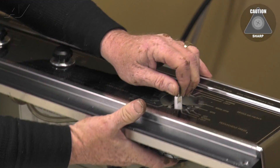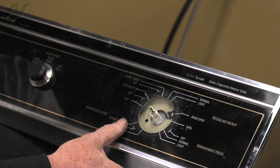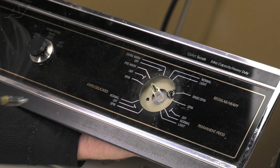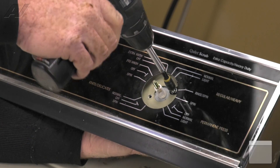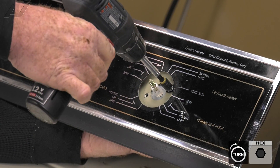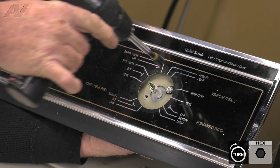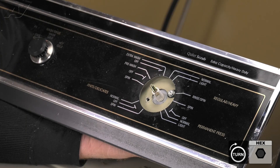Bring the console back down and line up our screw holes with the holes in the front of the console. We'll take our first screw — it's a machine thread, so we're going to get it in nice and tight. Unscrew to find the threads and then screw it in. We'll repeat that process with the other screw.